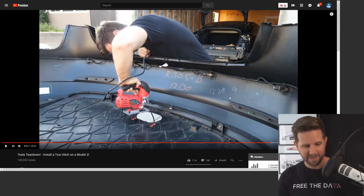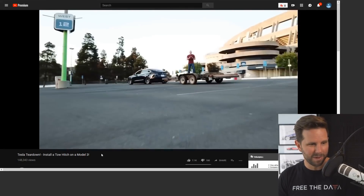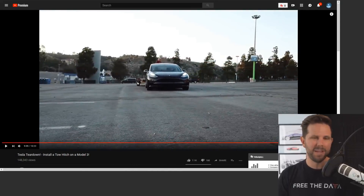So there you have it — let me know what you guys think about that. The results are pretty awesome. This is some pretty fun footage that we got. Go check that video out, and I hope you guys enjoy.